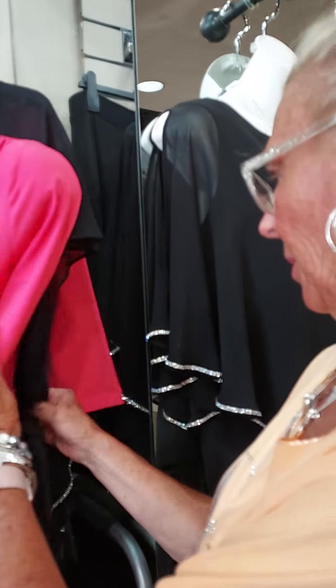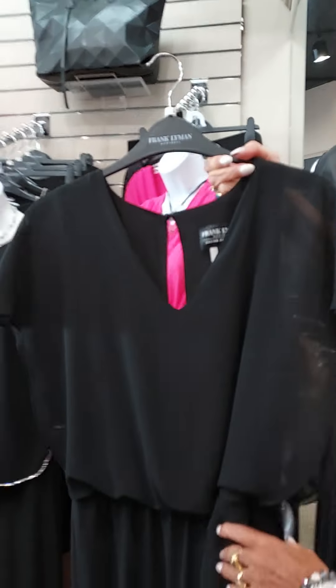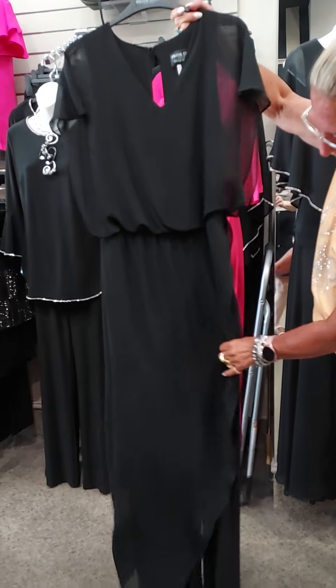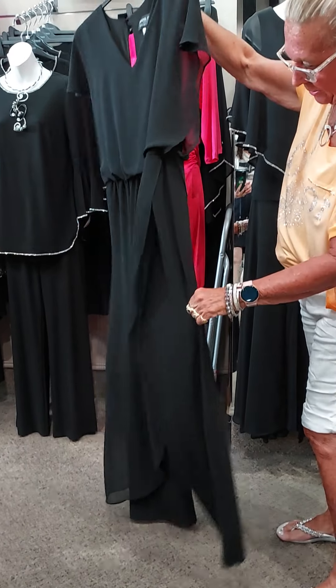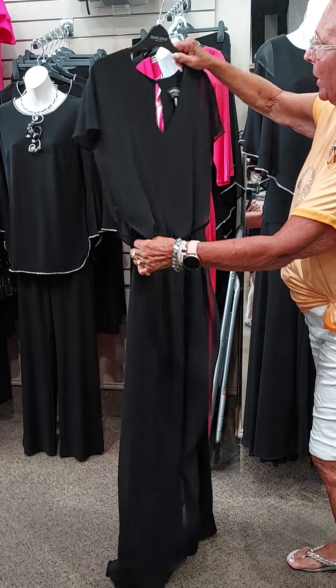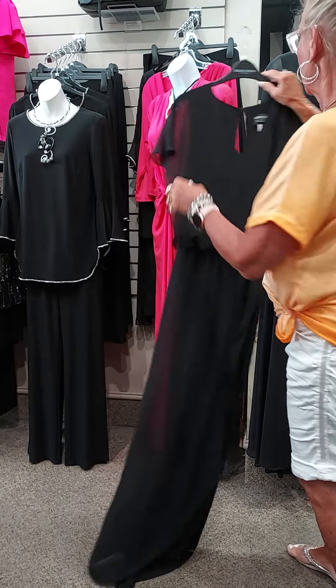We have another little dress I want to show you — also really pretty, from Frank Lyman. This is a jumpsuit here too. Believe it or not, it has a panel over the front. It has the split legs, the jumpsuit design, and just an elastic waist. This has an opportunity to fit a lot of different body shapes.